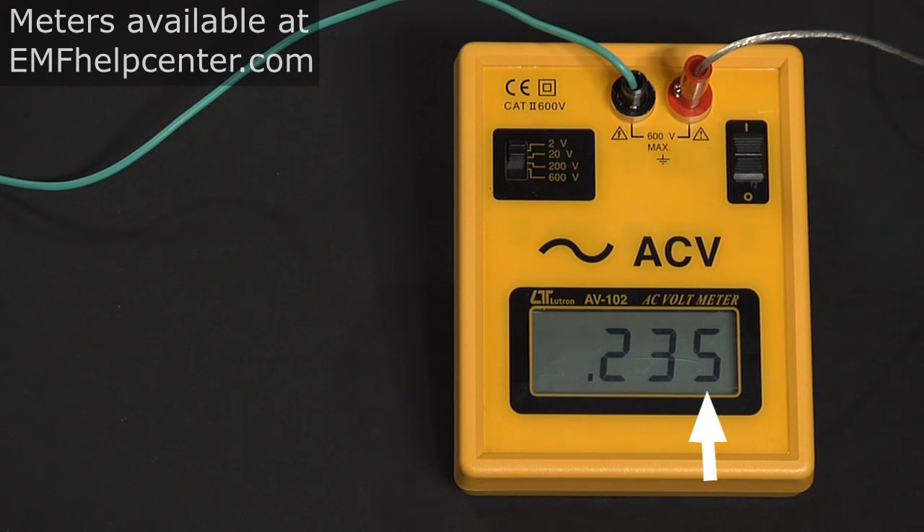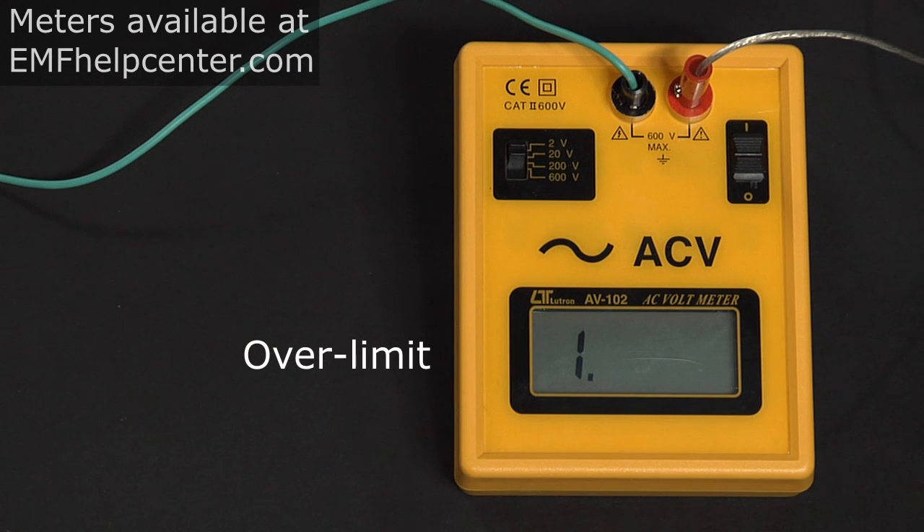The two-volt setting gives you that third decimal place, showing one millivolt — a thousandth of a volt. Usually we have a lot of electrical fields around us, so it's very common to get readings over two volts. When the two-volt setting goes over limit, you need to switch up to the 20-volt setting to get your reading.